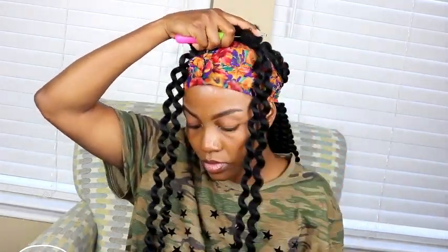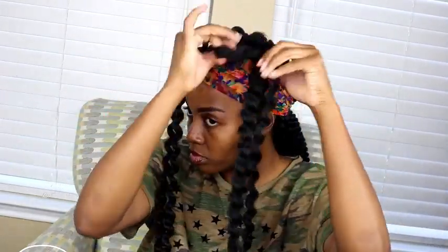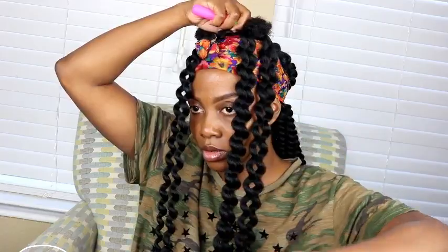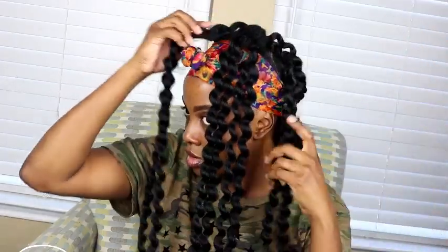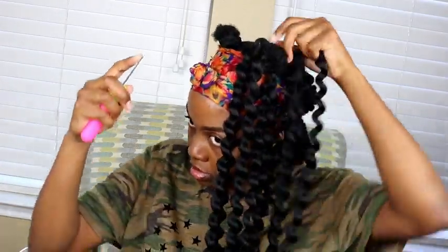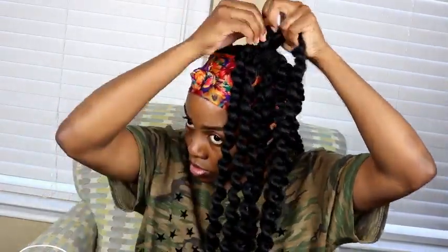This technique is great for a quick hairstyle for the weekend — about two or three days. It's not meant to be kept in for a week or two weeks, just a quick style when you're looking to switch things up. If you want the install to last longer, you might want to try a different technique for installing the ponytails, but for me this technique definitely lasted about two or three days.